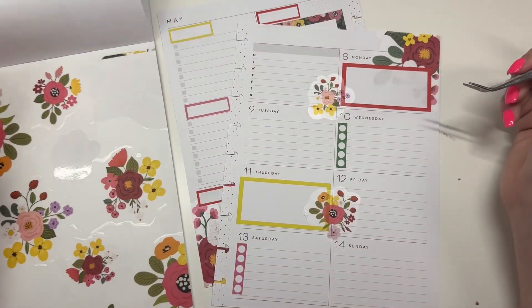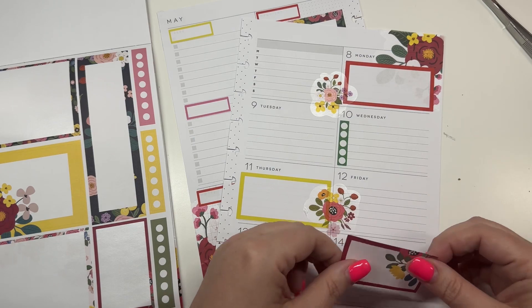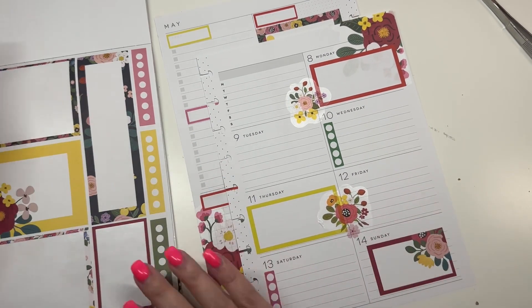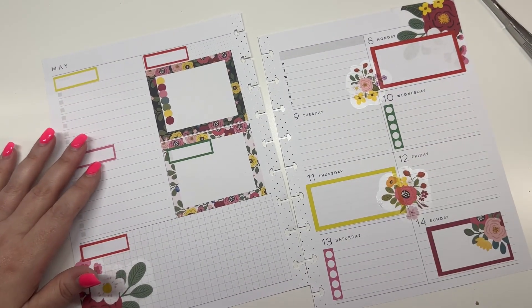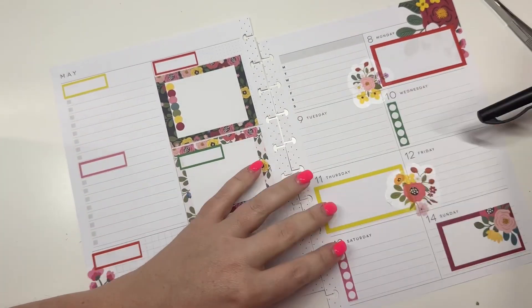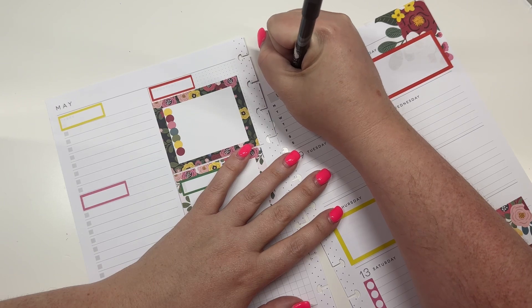And then this smaller one I'm going to put up here like this, and then I'm going to take this decorative one and put it here. That is from floral kits. Then I am going to grab my black pen and start filling some of this in.